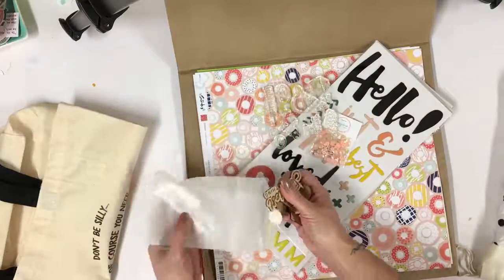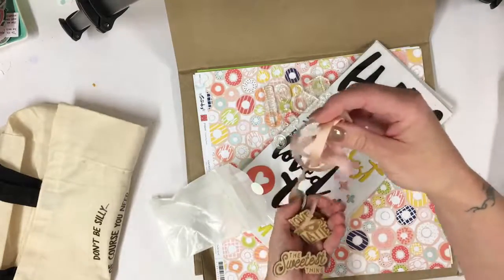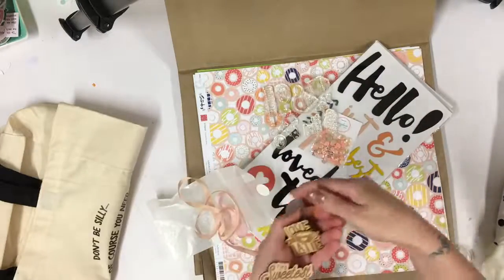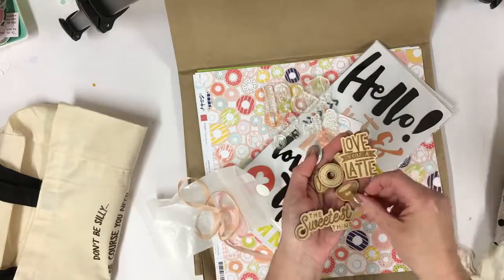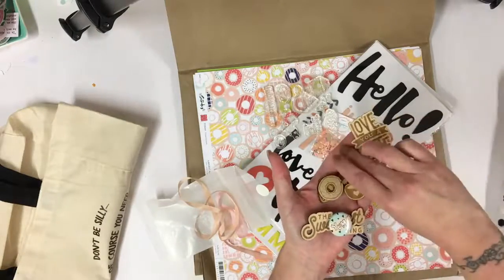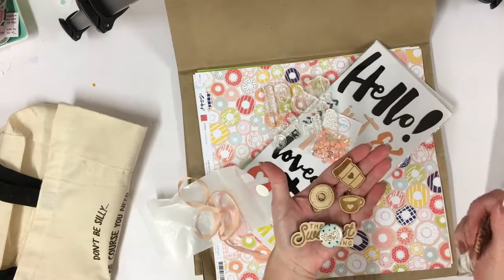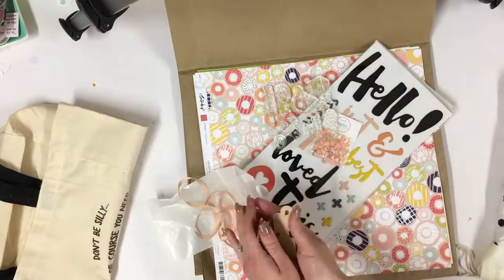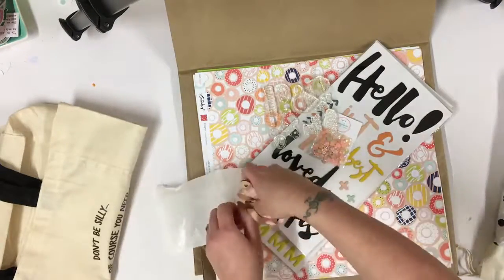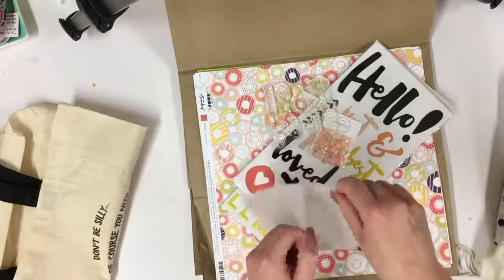We've got some wooden treats. The kit theme is 'Sprinkles' this month, which is cupcakes, and it's such pretty colors — so coffee and cupcakes is the theme. You've got some really nice wooden pieces. I'd love to attach a badge clip to that and wear it — that's so sweet. You can paint them, color them, or use them as they are; they're really fun.